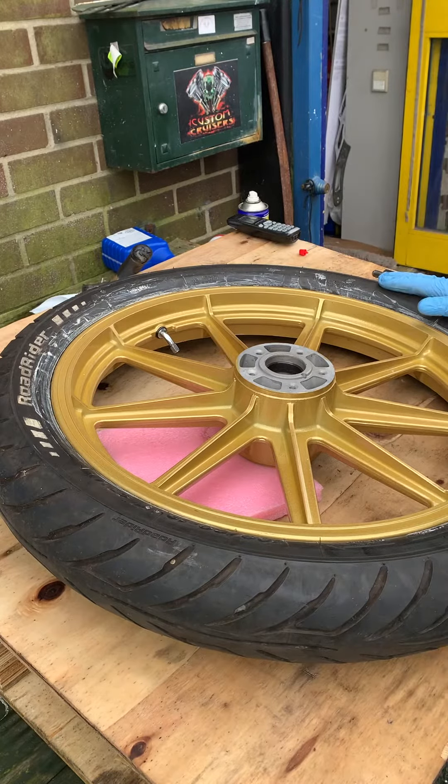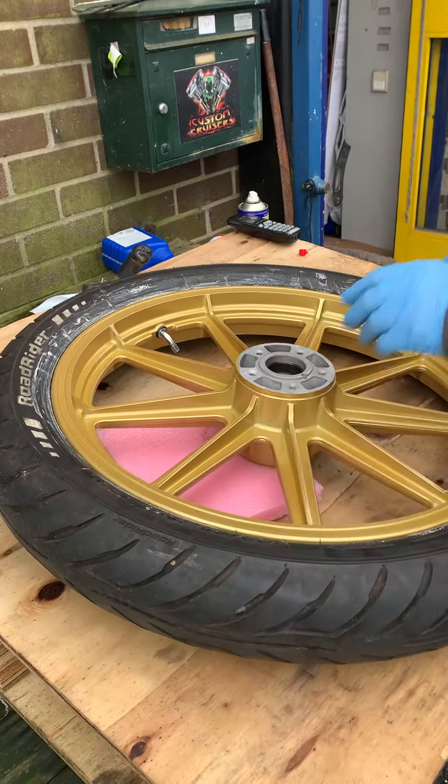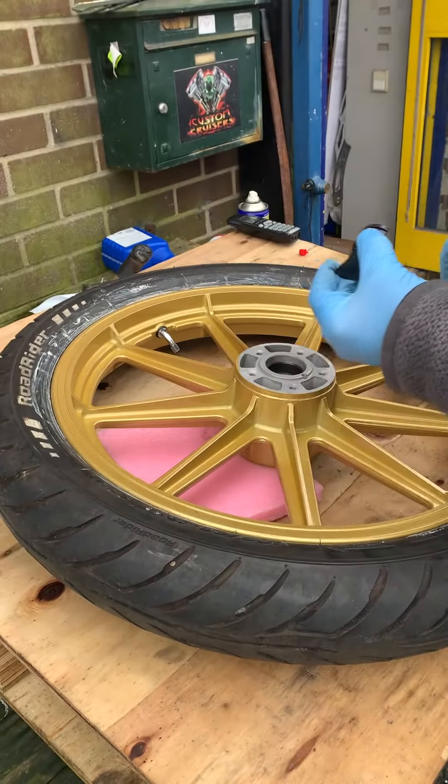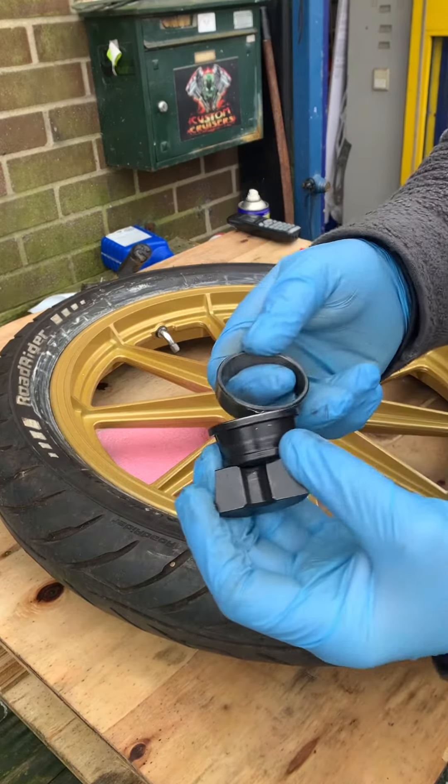Hi, this is Mike from Custom Cruises, just a demonstration of how to get wheel bearings out — taper rollers. You need a pair of these, because your race is like this.